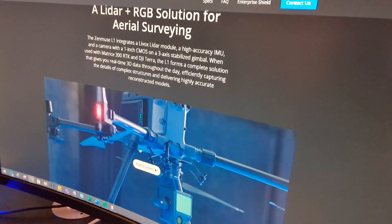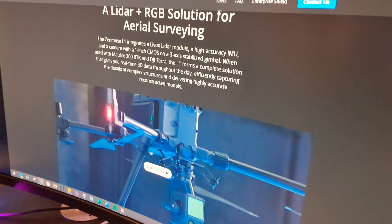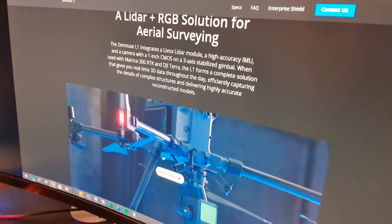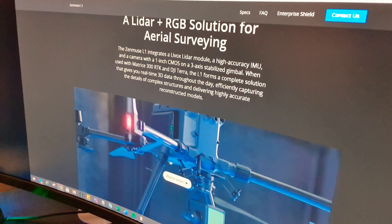This basically incorporates a LiDAR module, a high accuracy IMU with a camera, and a one-inch CMOS camera that is on a three-axis stabilised gimbal, used with a Matrice 300 RTK and DJI Terra, which is their software mapping solution.